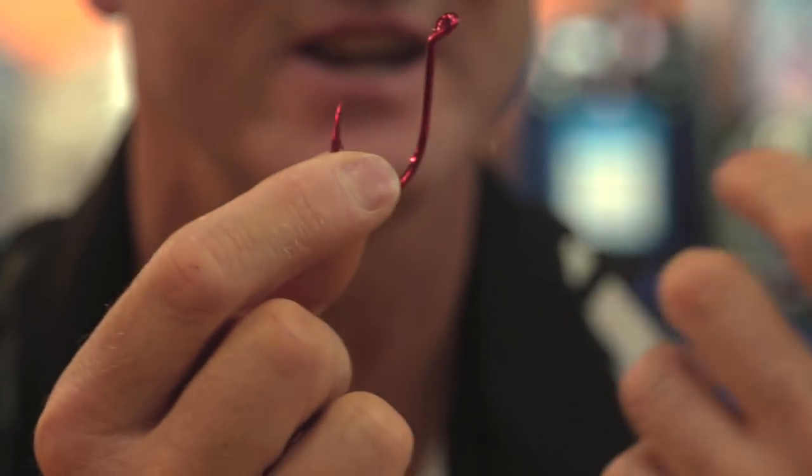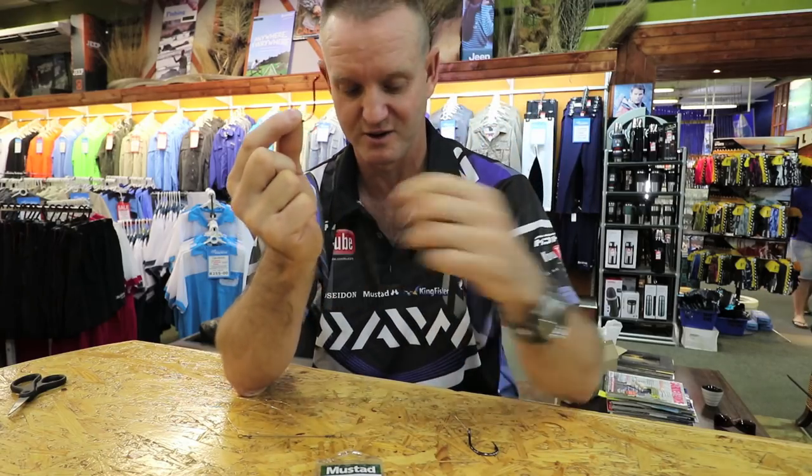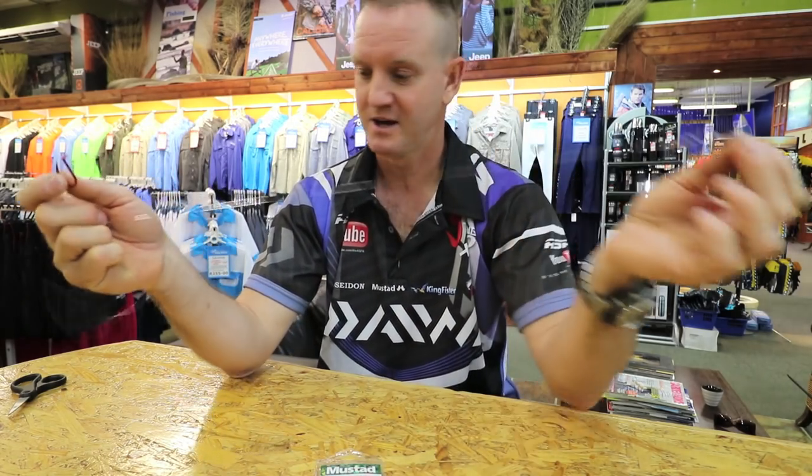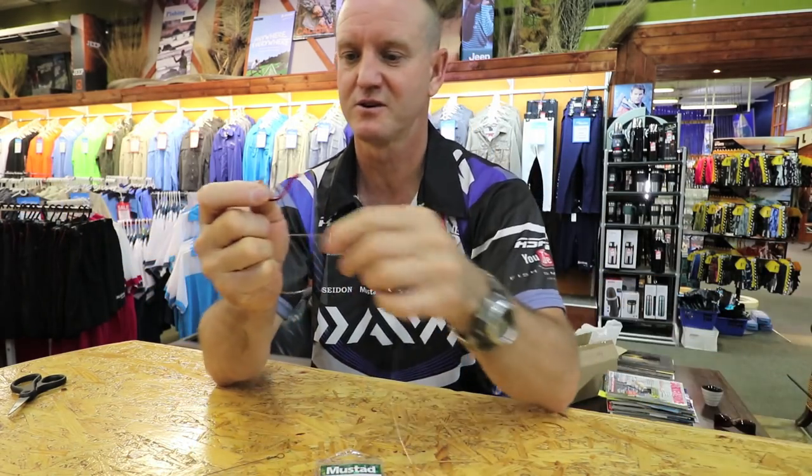The guys overseas in New Zealand catch a lot of snapper using this hook. Very popular overseas. What I've done is I've tied on a hoodlum. I'm just going to show you how to snell this hook once again.